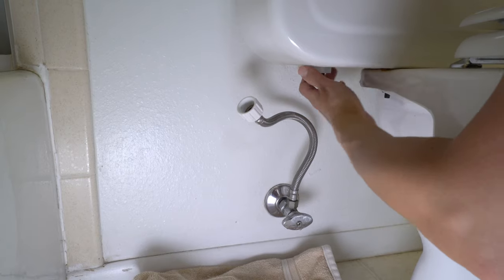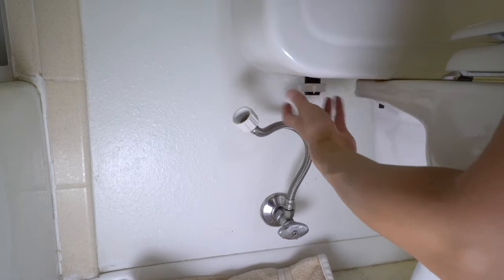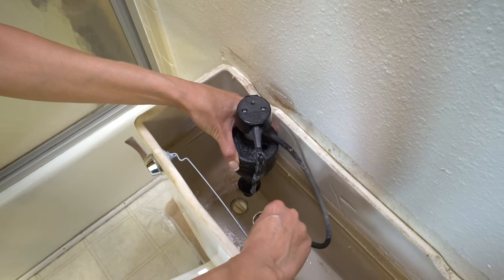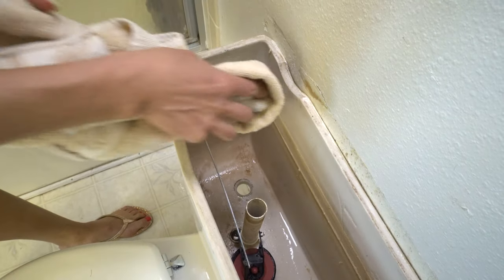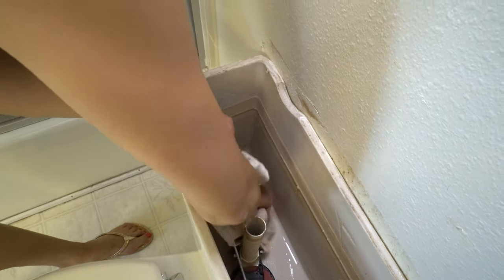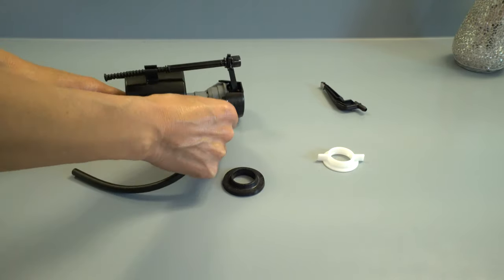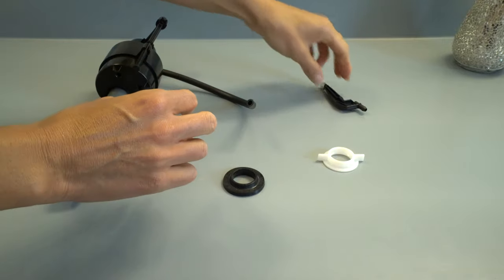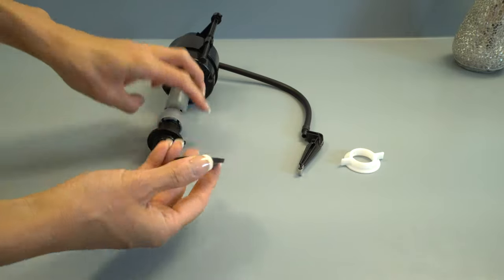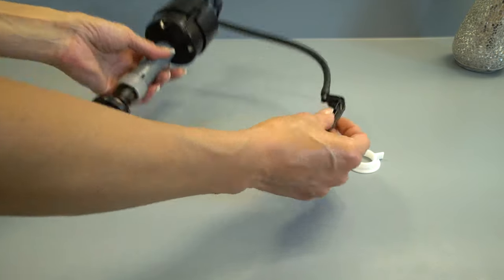Now I'm going to unscrew this one all the way off. You just pull this up and unclip it, and it's out. Just going to clean it up a little bit and then put in the new one. Now it comes with these pieces, and the tube hooks up right here, and the other end hooks up to this thing. And the washer goes flat side up.